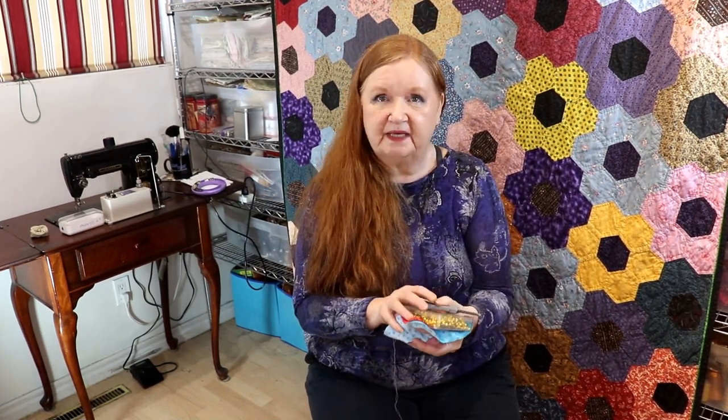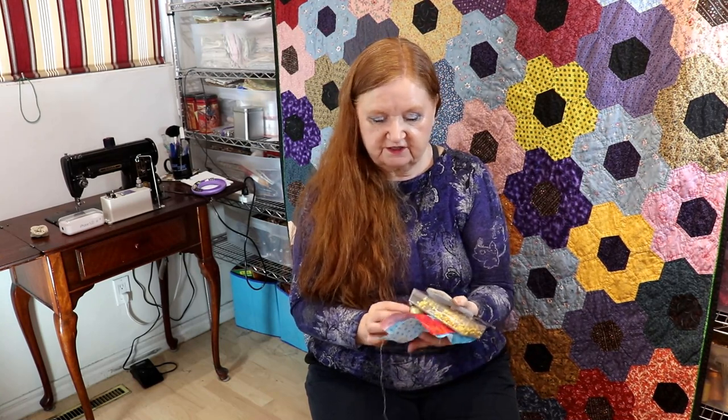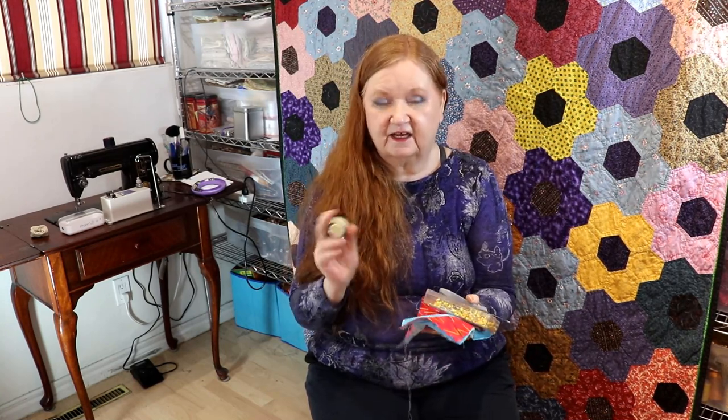We're going to leave the sewing machine over there and have just some fun with a few little scraps, some pins, scissors, needle, thread, and thread conditioner.